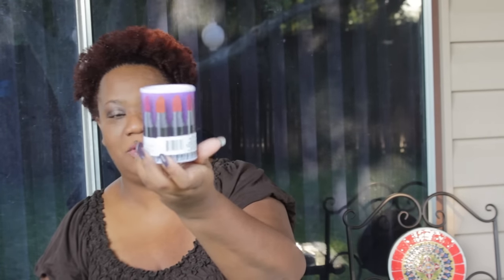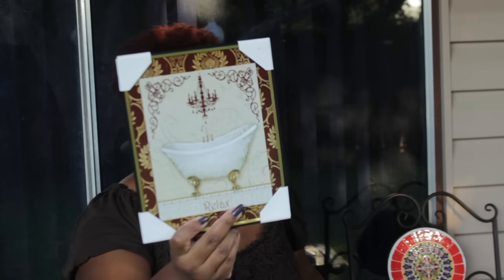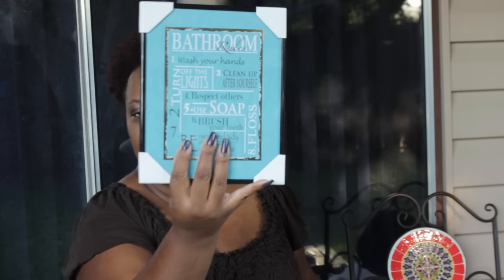Then I found this candle — it is a color-changing LED candle, and they have a lot of different kinds. This one has a lipstick on it, and I like the fact that it has the black. I'm going to incorporate that along with the other accessories. The final thing I found was these beautiful bath prints for one dollar at the Dollar Tree. I'm going to put them in the bathroom — they're all wall art related to the bathroom, and one of them has bathroom rules.